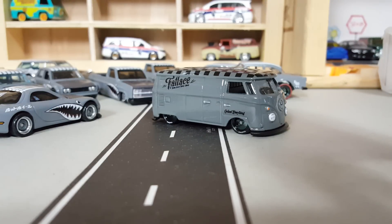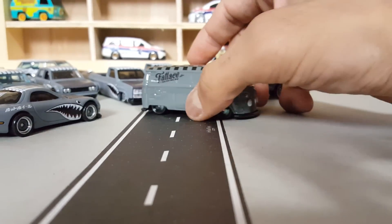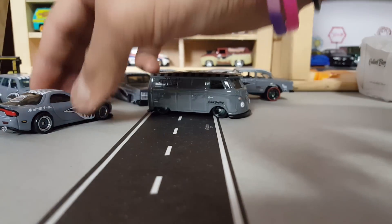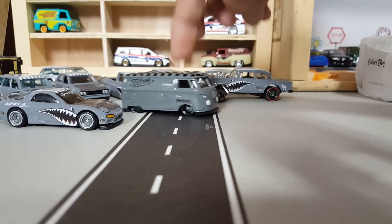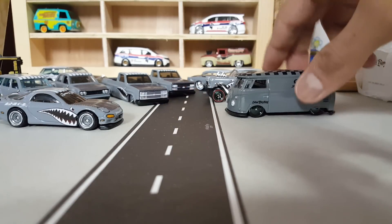I didn't get those extras, which is okay, because I still managed to get this awesome bus. I will eventually make this shark mouth theme into one of these — that would be dope.